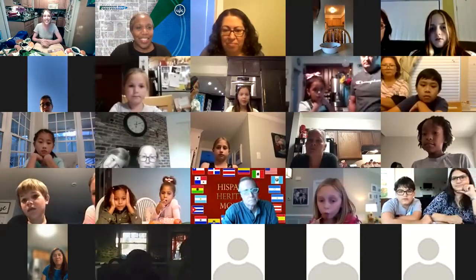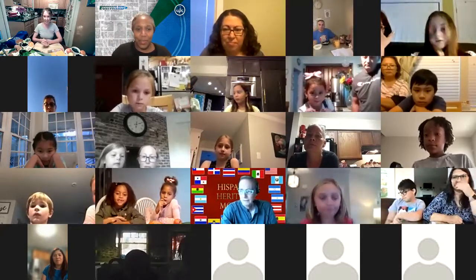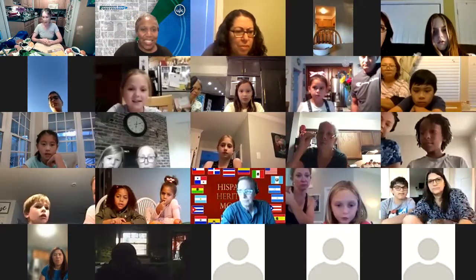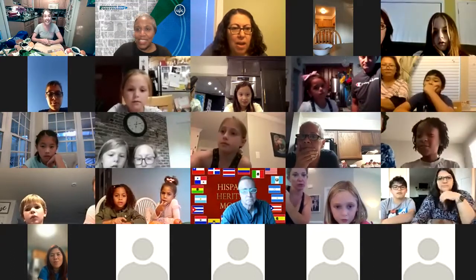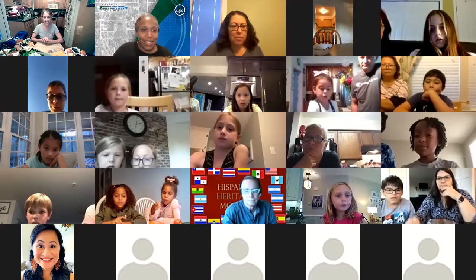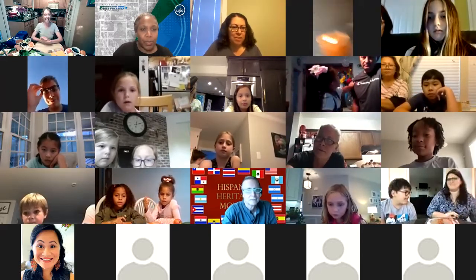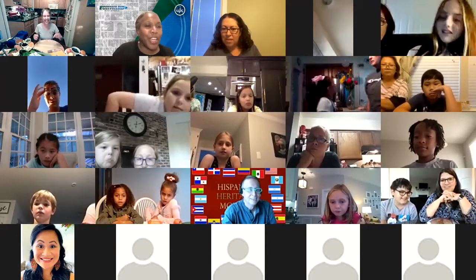Welcome, everybody, we're so glad to have you all here and so excited to be making some healthy lunches. We're going to learn how to make some very healthy lunches, and one thing we're really going to focus on is getting lots and lots of veggies in. There was a brief muting problem — Ms. Callen was muted, but now she's back and we're starting over.